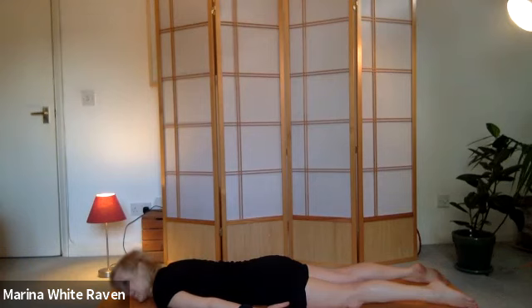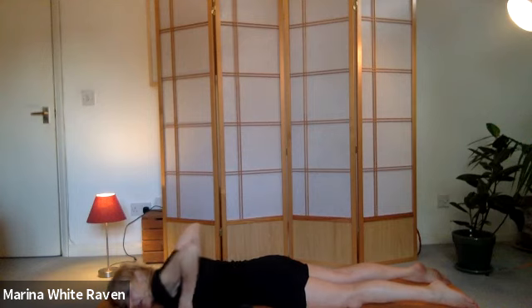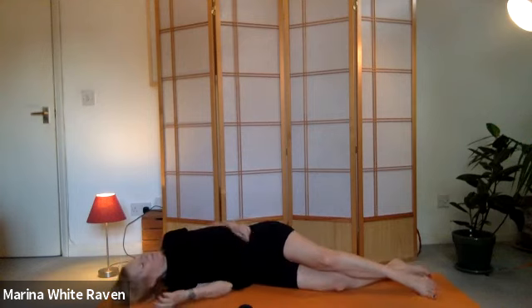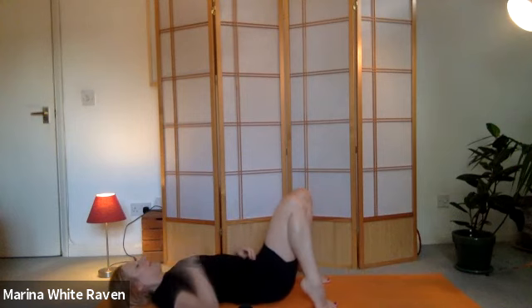Rest on the other side of the head. Rest. When you're ready, you can roll onto your back. Just find whatever way feels easiest to come onto your back.